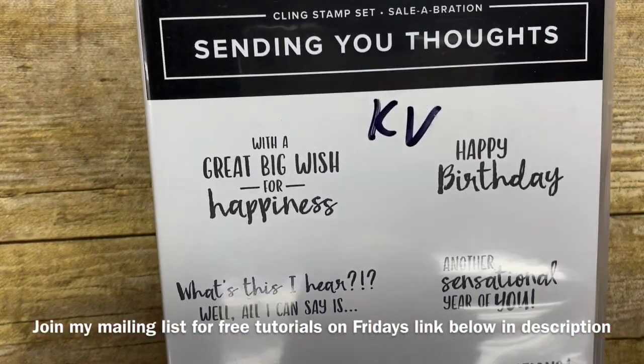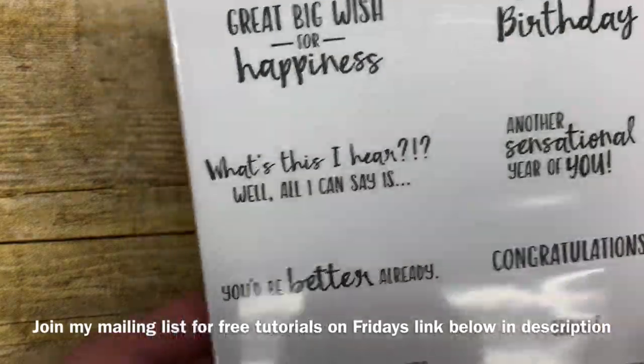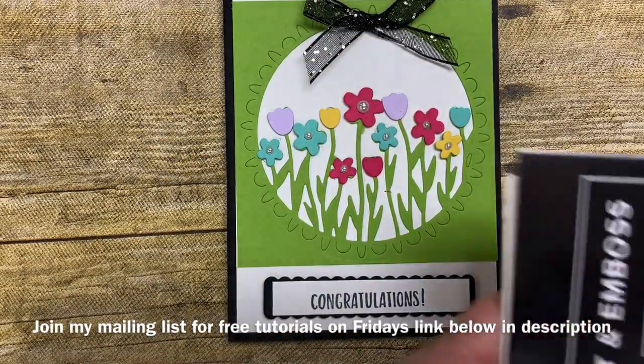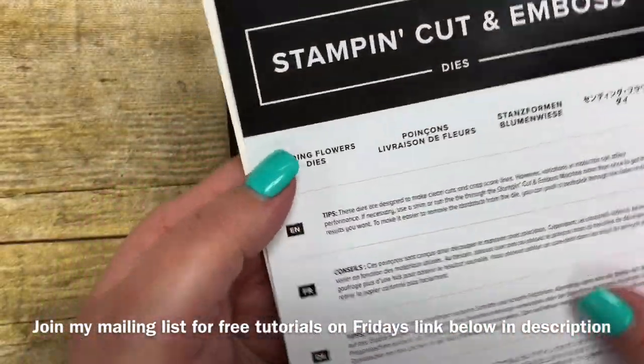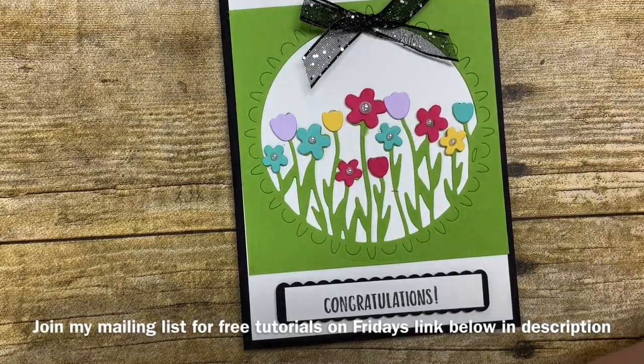This stamp set you can get for free with a $50 order through the end of March, so don't delay. Get your order submitted as soon as possible, and then you can purchase as part of that $50 order the coordinating dies that go with it. These are called the Sending Flowers and I want to show you the awesome dies that come with this.